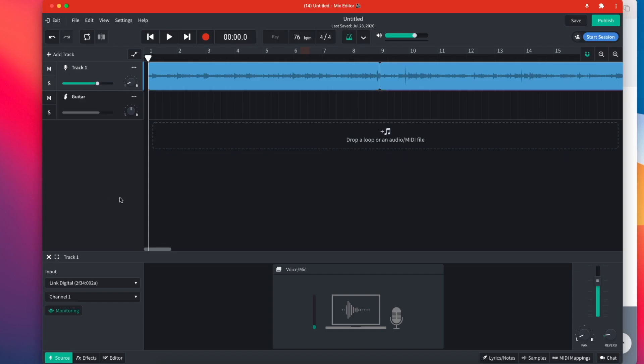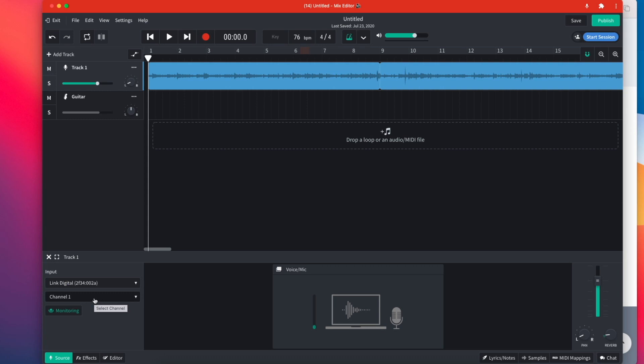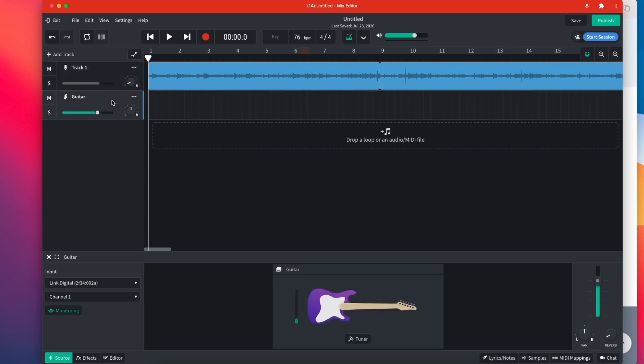I've loaded up a track I've been playing around with in BandLab through the online account. I added a track, set my input to the Link Digital, and enabled monitoring so I can hear through my headphones what's happening in the session. We've got signal going — pretty good.